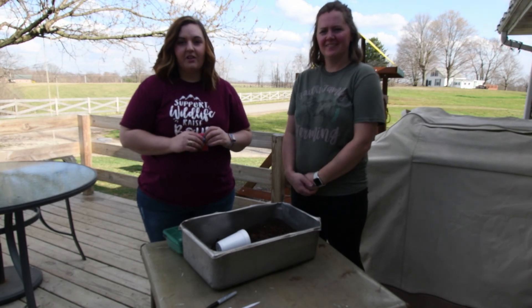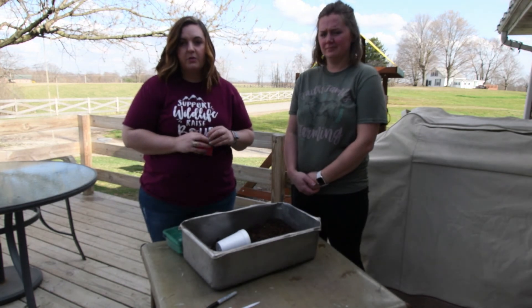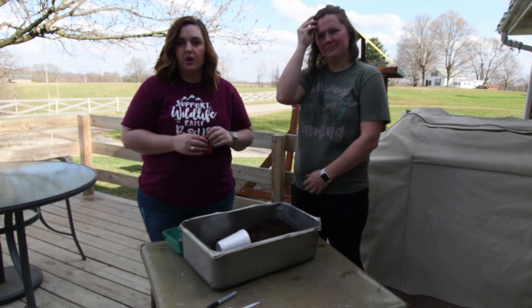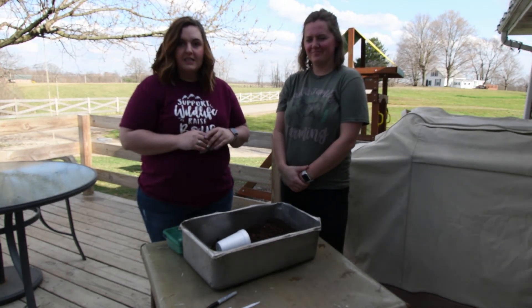Hey everyone, welcome back to another episode of Back to Basics. Today we are going to talk about starting your seeds. So if you followed along in the last video, we talked about what you needed to get ready for your garden. And this is going to be the next step if you've decided to go with your own seeds. I have Whitney Kochak here with me today and she's going to walk us through how to plant our own seeds.